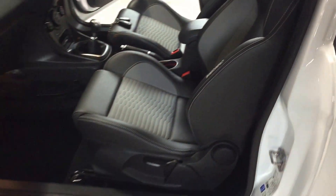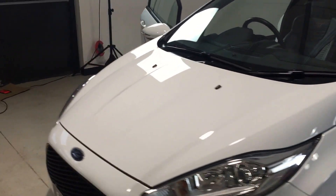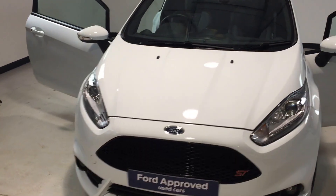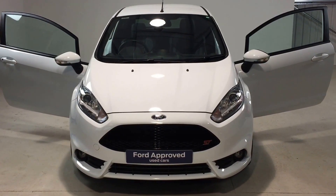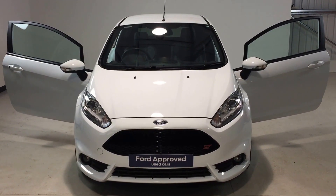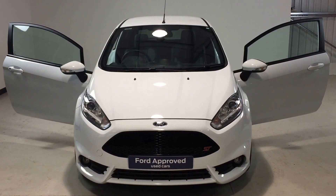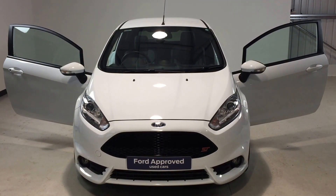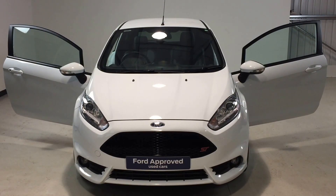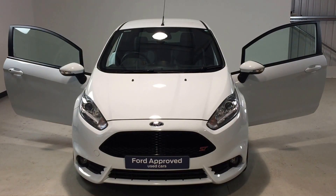So folks, if you're looking for a nice clean Fiesta ST2, finished in frozen white and supplied on the Ford approved used car programme, this one is very, very clean. It's just come into stock, and you'll notice the green sticker in the windscreen confirming it's been Ford approved and is ready to drive away today. Please feel free to give us a call on 01564 793050 should you have any more questions. Thanks for watching.